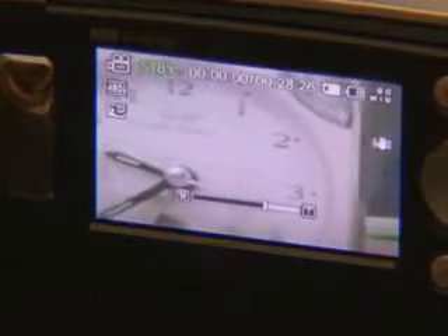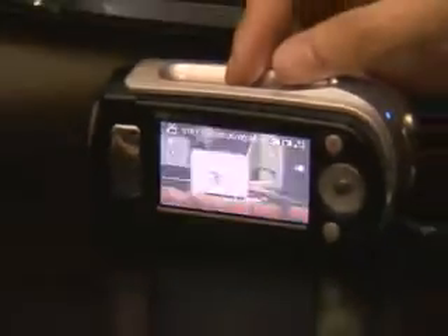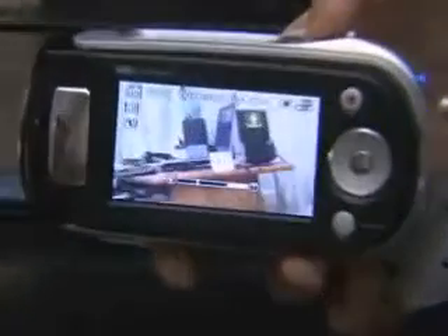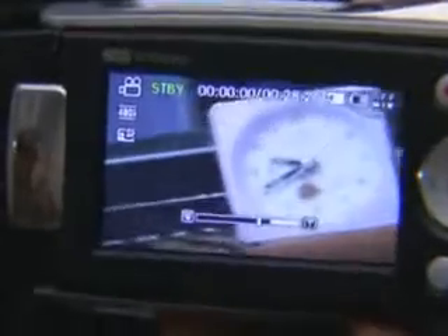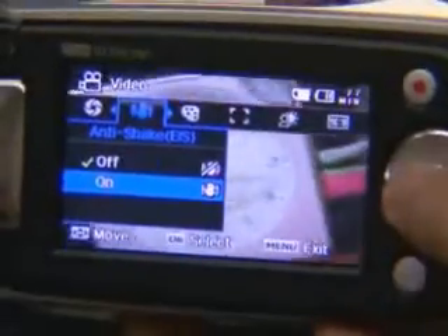But since it is expanded electronically, the image quality and definition may not be perfect. When you shoot pictures telescopically using the optical zoom, it will inevitably shake. But the MX-10 provides ESI, which is an anti-shake device, so you can shoot stable images.